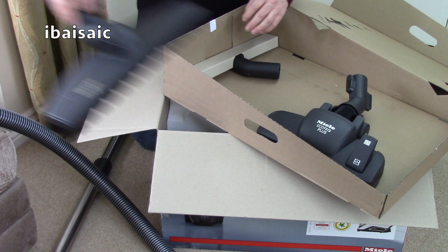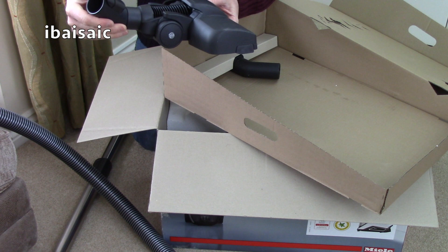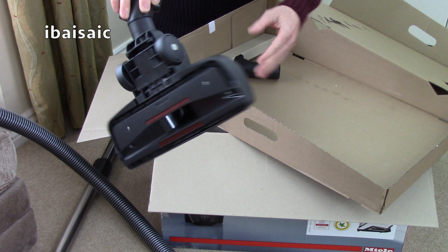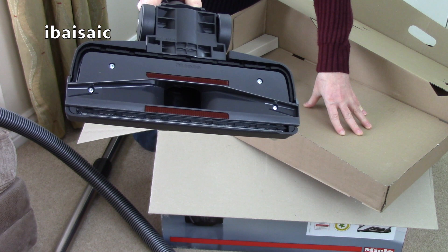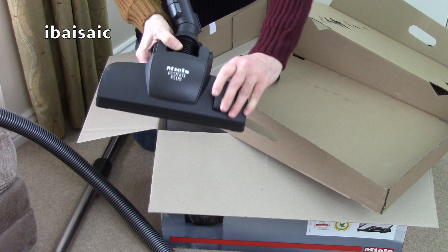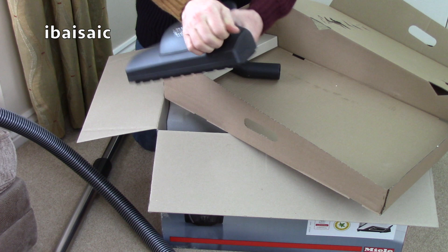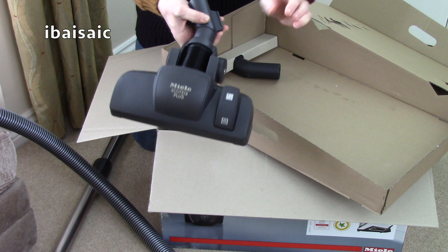That's your dedicated Parquet nozzle for delicate hard floors. For your general cleaning, this is a brand new nozzle - I've never seen this before, never had a Miele with this nozzle. This is the Ecotec Plus nozzle, your general carpet and hard floor nozzle. It's got a very deep and wide suction groove, with litter pickers either side in red to help deal with pet hair and clinging litter. You've also got a foot operated pedal which lowers a brush at the front and back for cleaning hard floors. So this nozzle will be suitable for cleaning carpets, and if you want to go onto your kitchen floor without changing the nozzle, you can actually use this nozzle too.